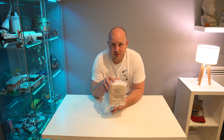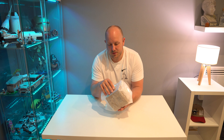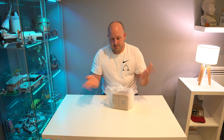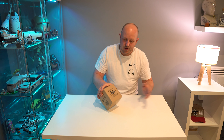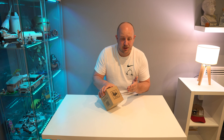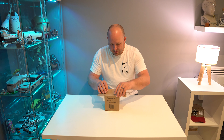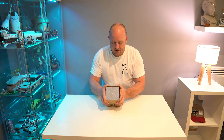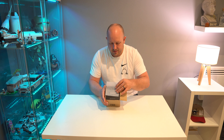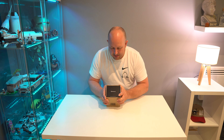Let's get things unboxed and look at it and talk about my initial thoughts. It comes in some nice bubble wrap — this is a powered cube, hence the notification that there are a lot of batteries in here. Let's open up and see what is inside.